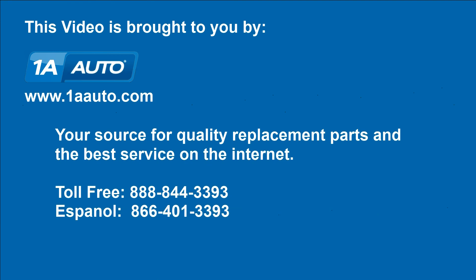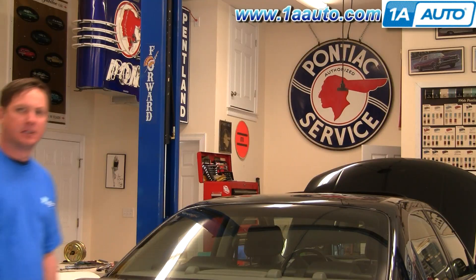Brought to you by 1AAuto.com, your source for quality replacement parts and the best service on the internet. Hi, I'm Don from 1A Auto. I hope this how-to video helps you out. And the next time you need a part for your vehicle, think of 1AAuto.com. Thanks.